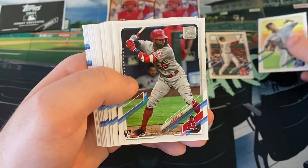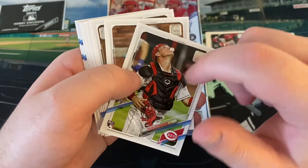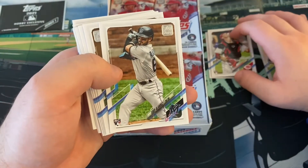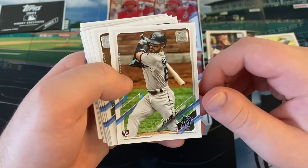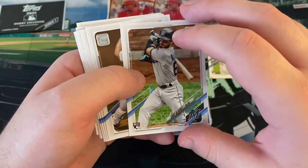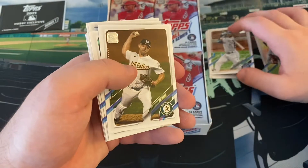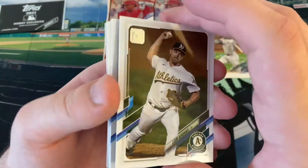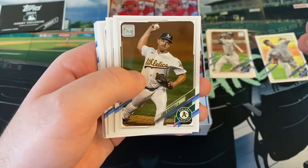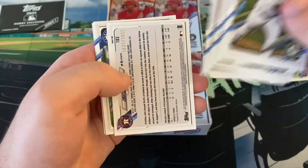Danny Duffy, Joe Adell rookie card - hitting the rookie cards I haven't seen before. Tyler Stephenson - I actually wrote to Tyler Stephenson through the mail way back when he was just drafted in 2015, and his mother actually wrote me back, he signed the card and everything, his mother wrote back thanking me for sending it. Eddie Alvarez, silver medalist in 2014 in speed skating - not everyone knows that, the oldest rookie card in the class. Liam Hendricks, Colin Moran, Kenta Maeda, Omar Narvaez.